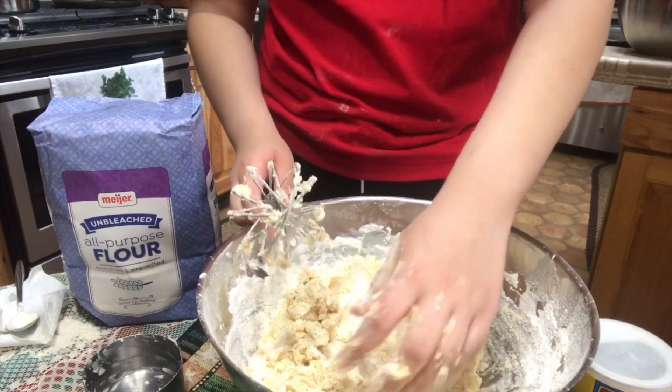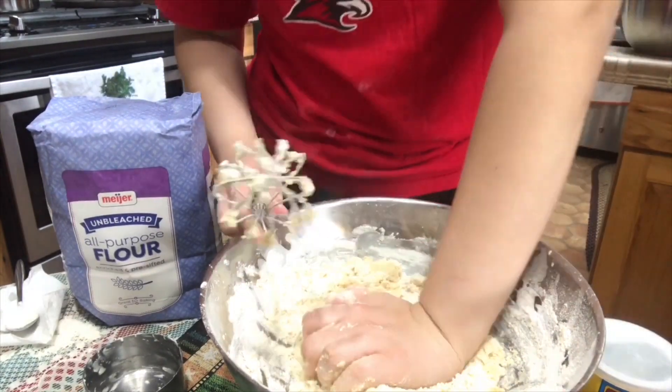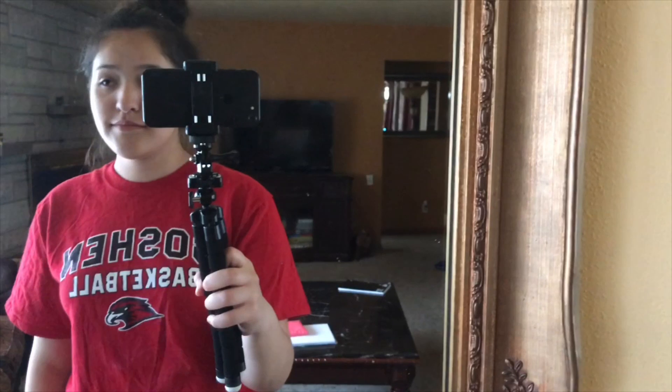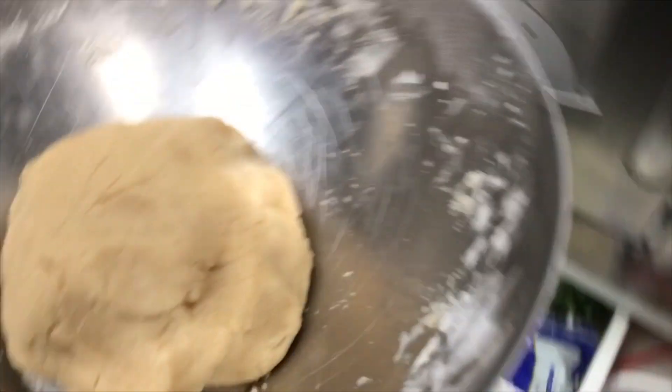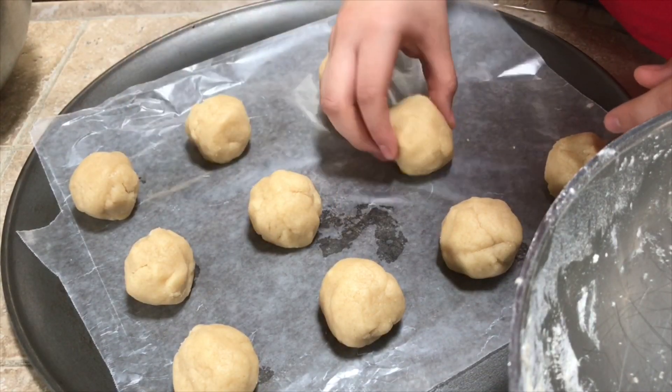I got tired of mixing it together so I just used my hands — it works just as well. Now this is where I was at the point where I knew I was gonna mess these cookies up, but it's okay I guess. Just don't do what I did. I had set them in the freezer for about 10 minutes, and now I'm just adding them to the pan. You're supposed to spread them out and use cookie cutters, but I didn't do that.